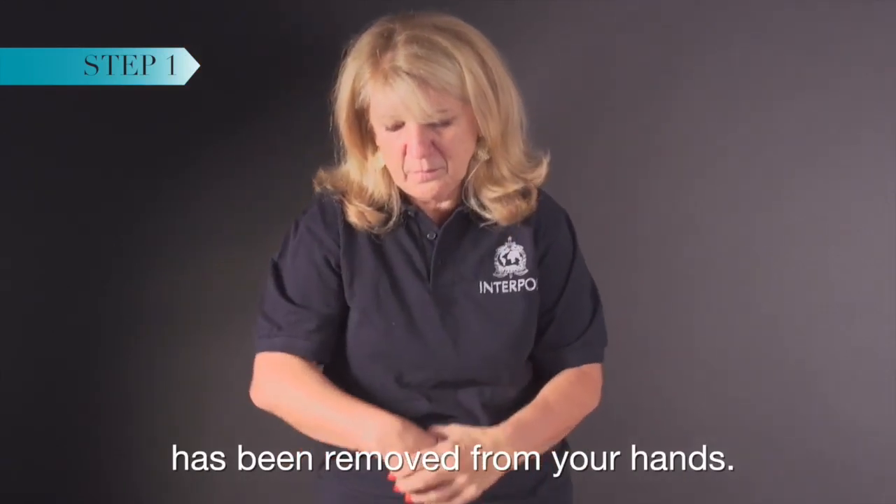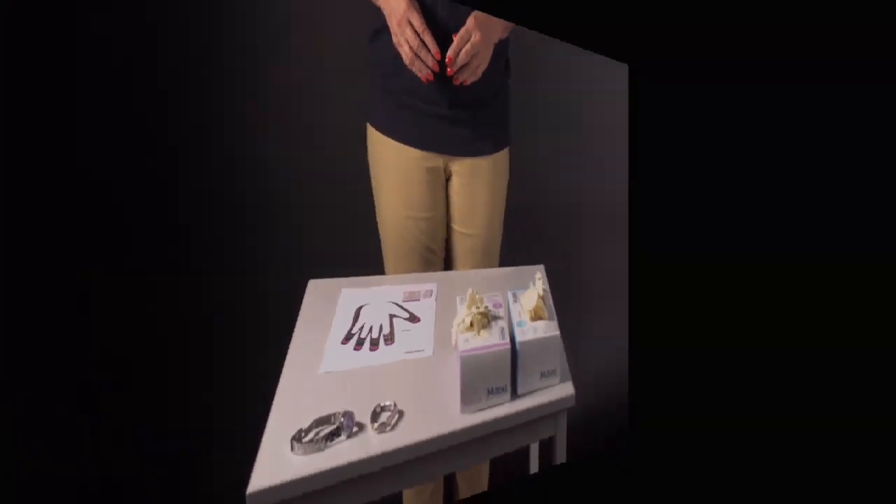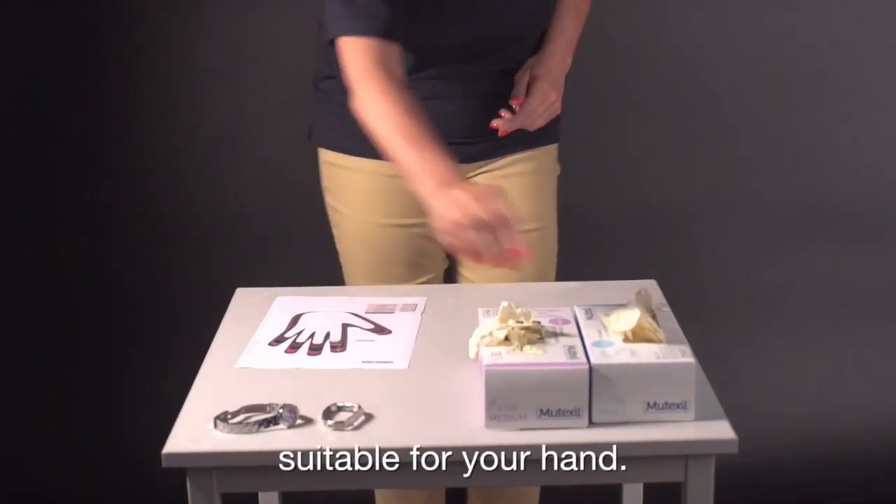Ensure all jewelry has been removed from your hands. Using the hand chart, select the correct glove size suitable for your hand.